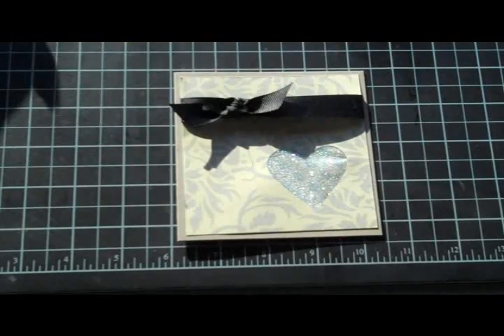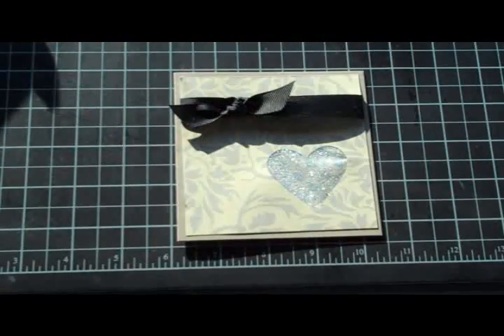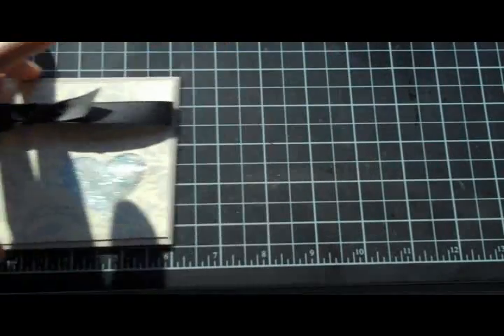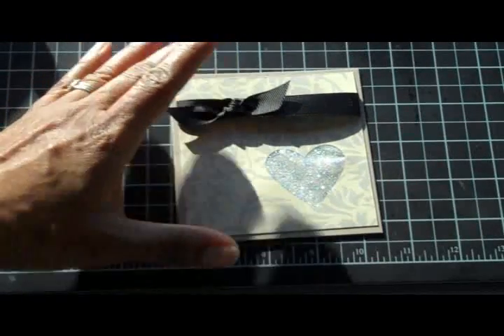The ribbon on top is a basic black grosgrain ribbon, 5/8 inch. This is two pieces — the bottom piece is probably about 5 and a half inches or so, and I used the cheater method: taped it up on the back, then just tied another piece on top to make this little fobbo. It's all put on top of a piece of crumb cake cardstock, and it is a 4 and a quarter by 4 and a quarter card.